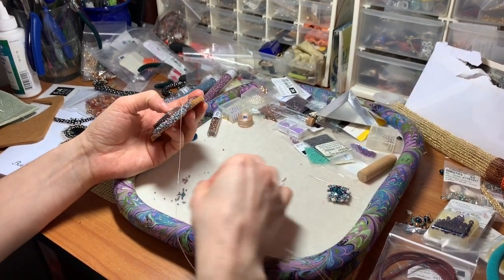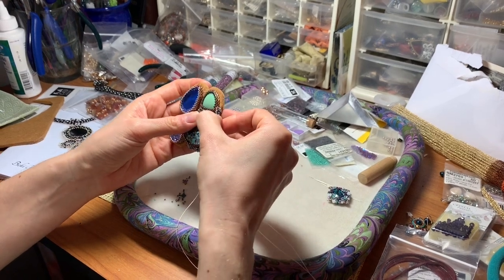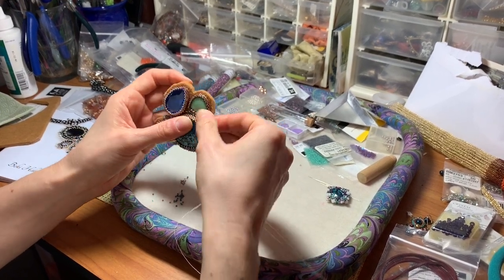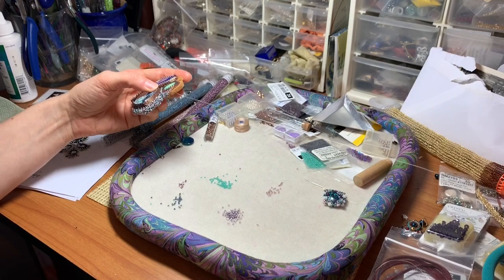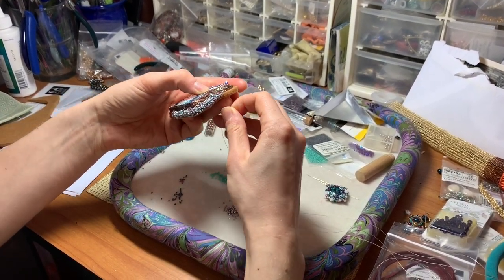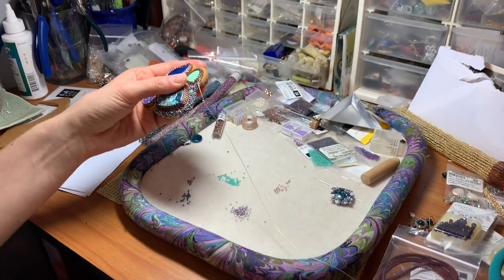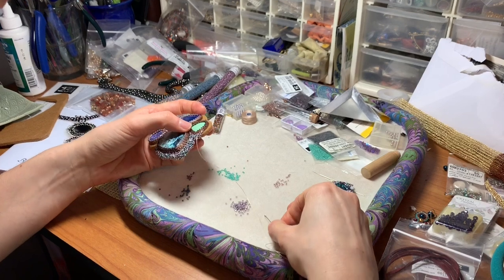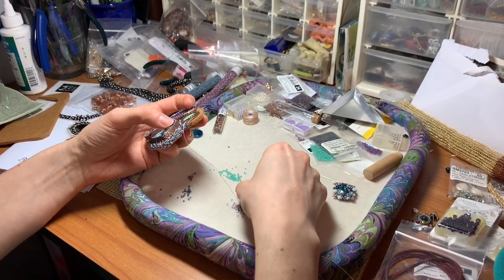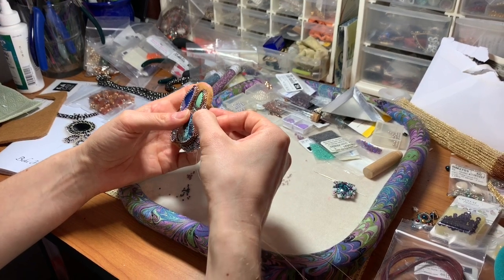The blue is going to show up in the middle bead. I have kind of some pinks and some blues, and I'm going to go up. It's a little bit like coloring it in with beads, but you're doing it in such a way that I'm actually being strategic about where I want my colors.